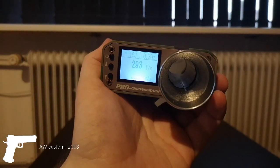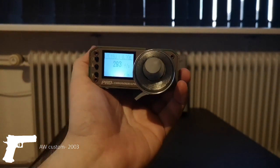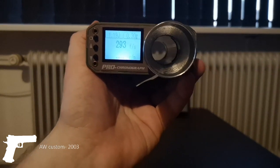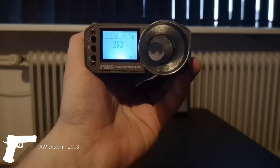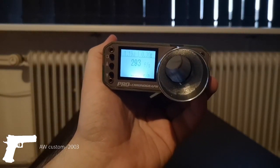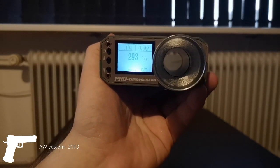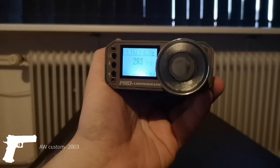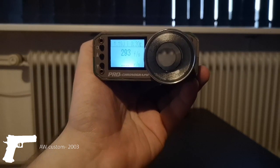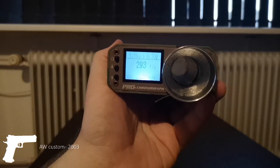293 feet per second - I think that's pretty decent. I would have liked my gun to only shoot 0.8 joules. I might go up to 0.32g BBs to make it shoot fewer joules, because I want to use it for very close engagements and 1.2 to 1.3 joules is pretty hard for close range. If I shoot 0.8 or 0.9 joules, nobody's really going to notice or complain.